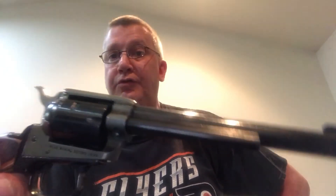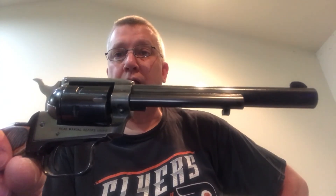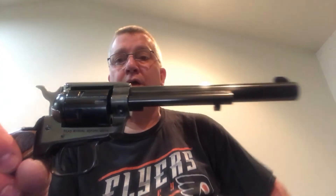We're going to be taking this to the range next weekend with several other firearms. We're going to be doing some tests with it, and instead of going to the inside range, we're actually going to go to the outside range where we can shoot longer distances, so we can show you some of the accuracy of these firearms.